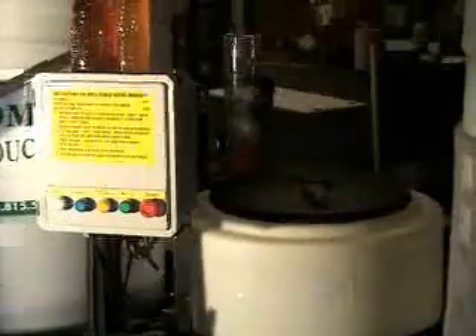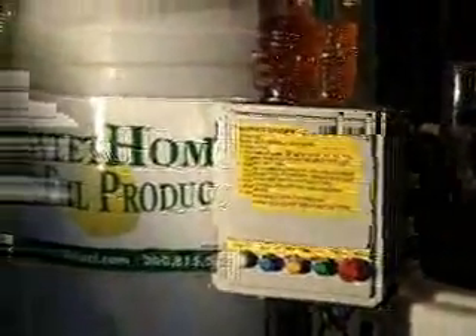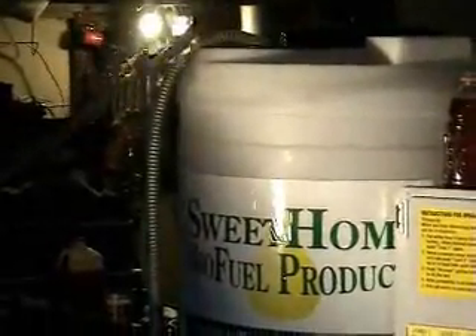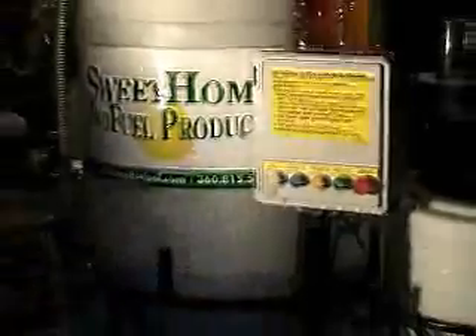You push Load One, and that loads the methanol into the small tank. You put the lye — a measured amount — into the automated lye dispenser on the back, and then you put the hose in. Then you insert the hose into your oil and push Load Two. When you get the desired amount of oil in the large tank, you push the process button once.